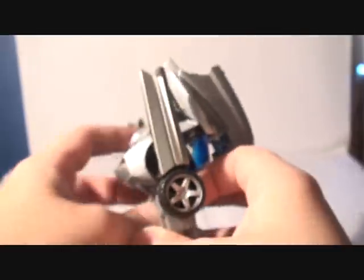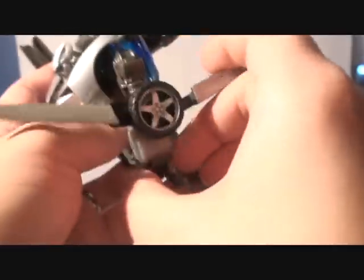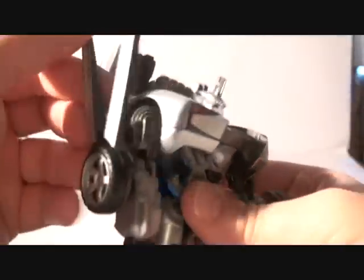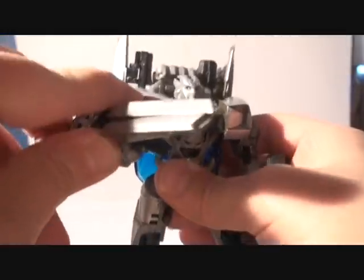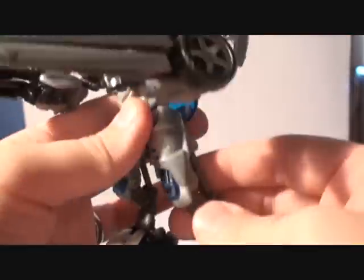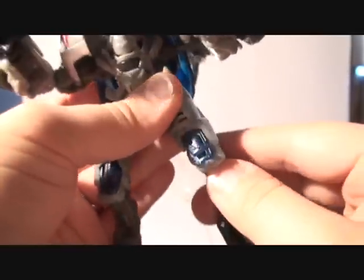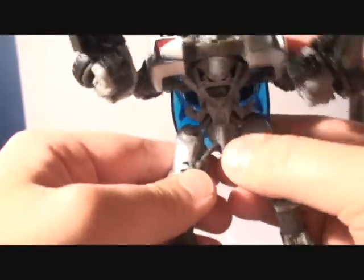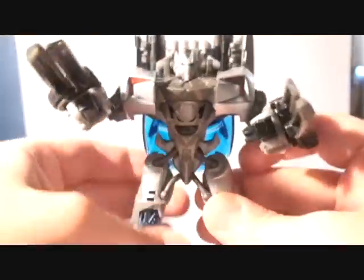The swords come down by bringing them down like this. You bring one down and the other one comes automatically, which is kind of like an automatic feature from the first movie. You can see the blades are really cool — you can do a lot of creative posing. There's a Mechalive feature: when you bend the knees, this part comes out. These pipes are made of rubber and they move in and out when you position the legs.